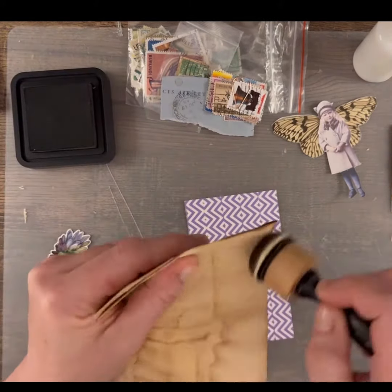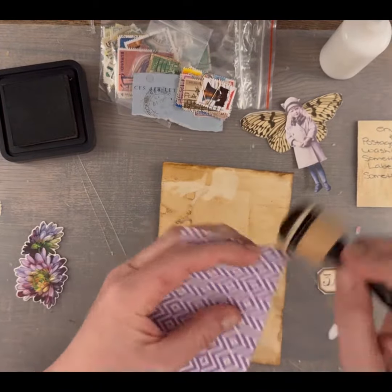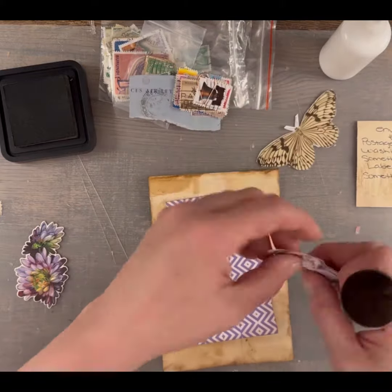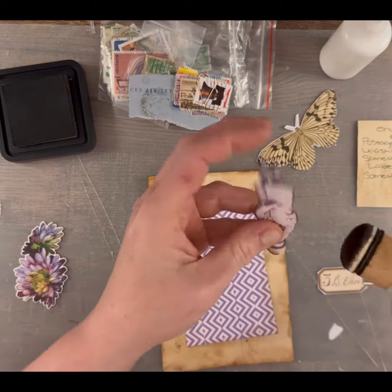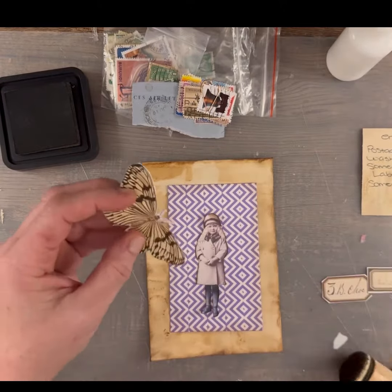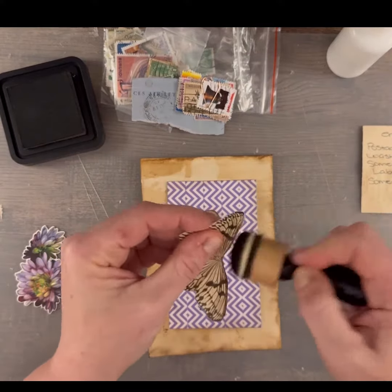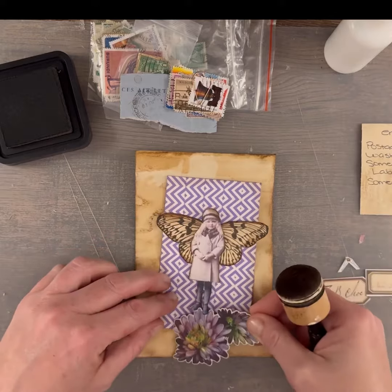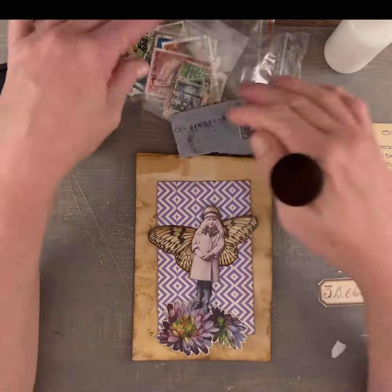Now that I have that done, I'm just going to do an ink around all of the edges. Then I have my paper doll that is going to be my thing that flies, because she's going to be a fairy with wings. And for my something purple, I have this die cut of these really pretty flowers.